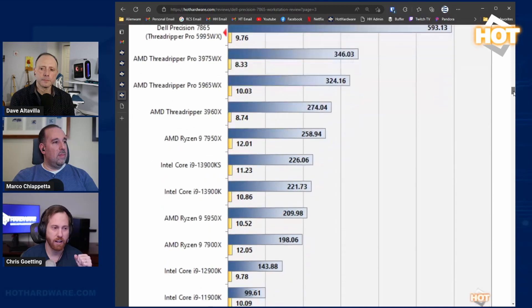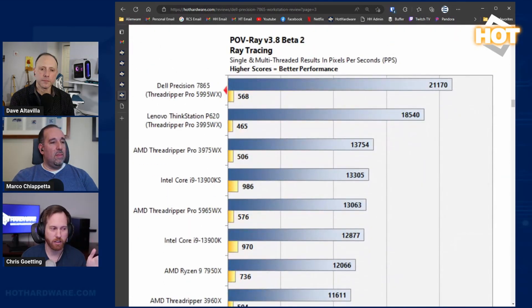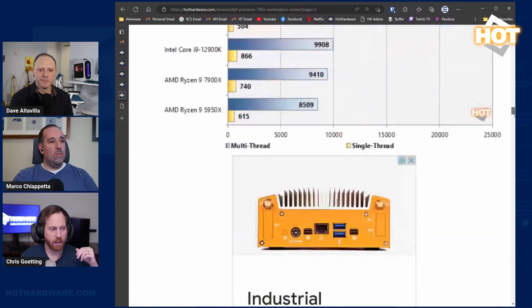Looking at the Cinebench results, here's the 64-core prior-gen Zen 2 chip alongside this system, and you can see a nice improvement generation over generation at 64-core to 64-core. I'd hope to see a similar improvement when we get to a Zen 4 Threadripper Pro, but that's not available yet. Let me get Blender up next.